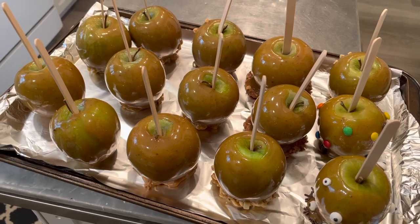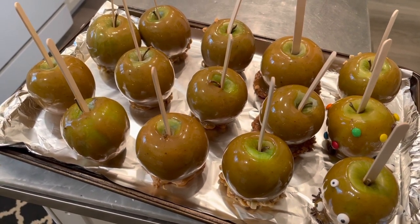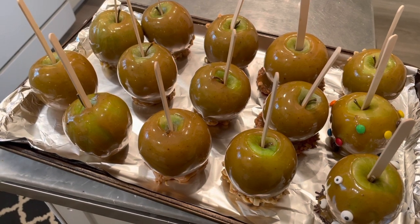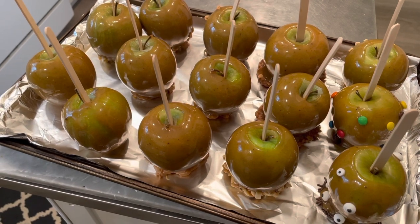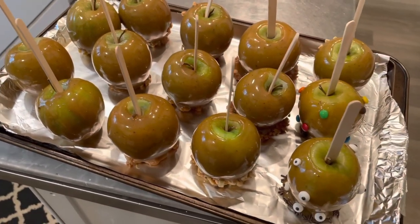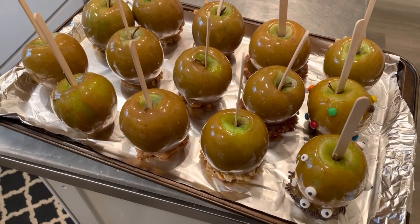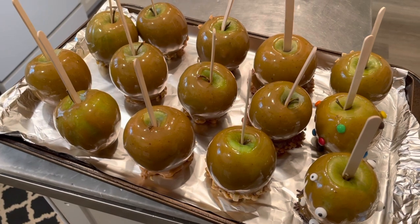I'm going to put a link below — the channel is called Well Done, and she makes the most beautiful, fantastic caramel apples. The recipe is the same, but she did use a candy thermometer. I think she also put vanilla in it, and she used cold apples.